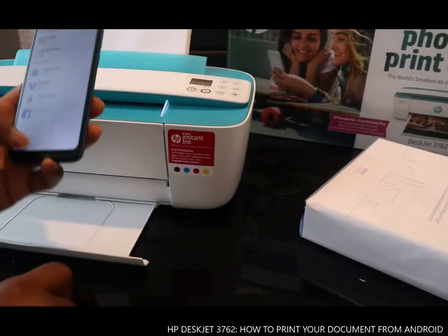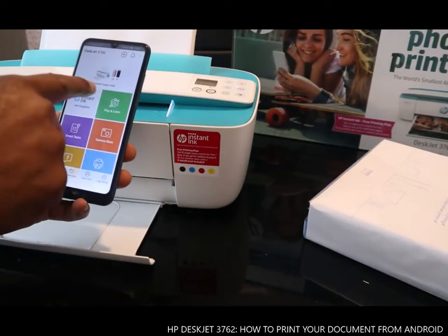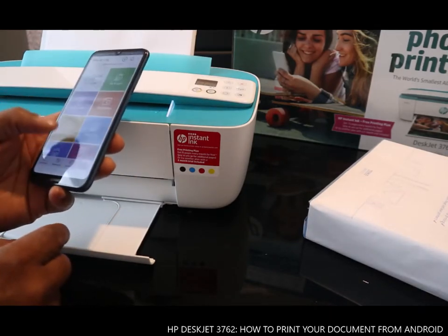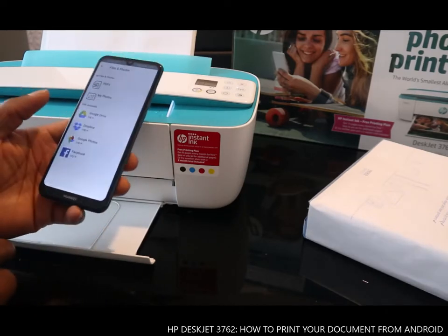Hey guys, so to print your document with this printer, you can see the estimated supply for the ink here. So to print a document, we need to go to 'Print a Document'.